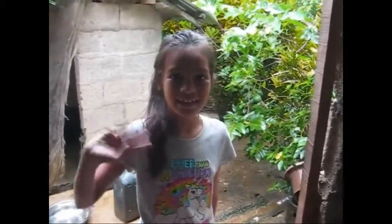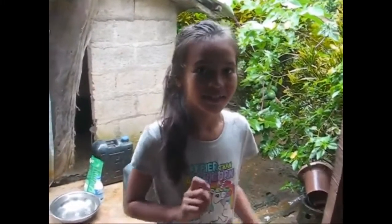We'll eat the first chicken out of this batch — they're all about a kilo and a half. Hi kid, how you doing? They're home from school today because the teacher is sick.